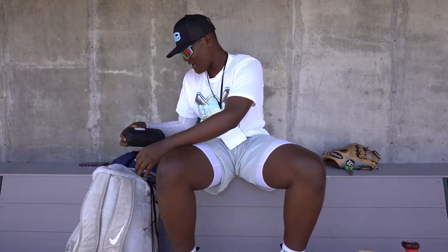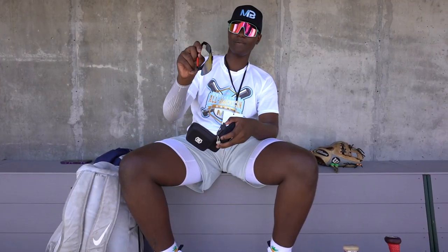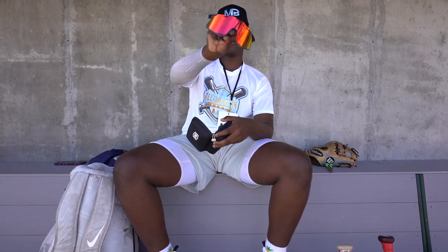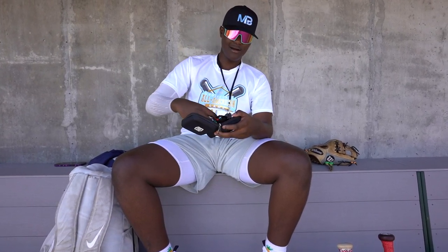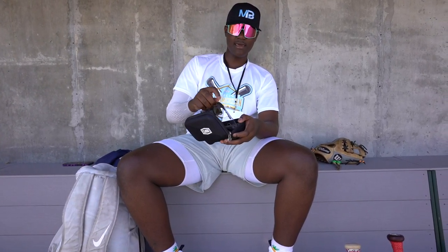Starting off what's in my bag, I have a pair of 100%. I was given these. Clear lenses and black lenses.